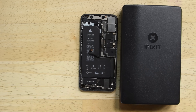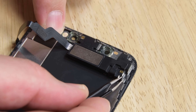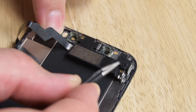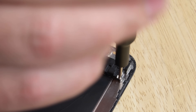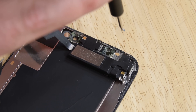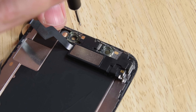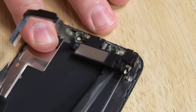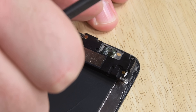Now your display should lift right off. With the display removed, we also need to remove the earpiece speaker and front sensor assembly. Peel back any tape that might be covering the hidden screw in the lower right corner of the speaker assembly, then remove the three screws securing the speaker assembly. These are three differently sized screws, so once again make note on your magnetic mat where each of them came from. Gently pry up the earpiece speaker with the flat end of your spudger, but keep in mind that the speaker will remain attached by a thin, delicate cable.